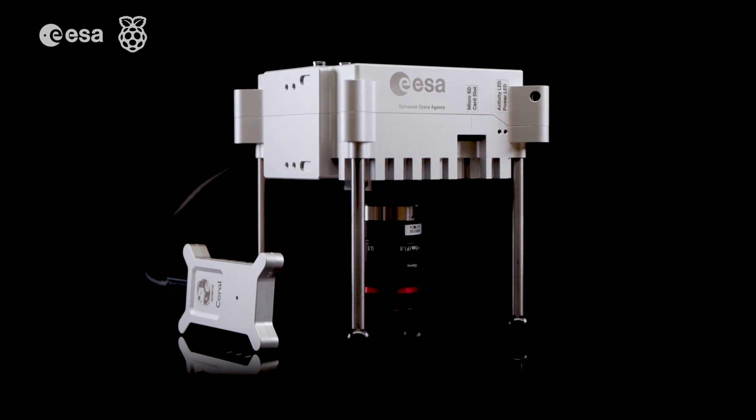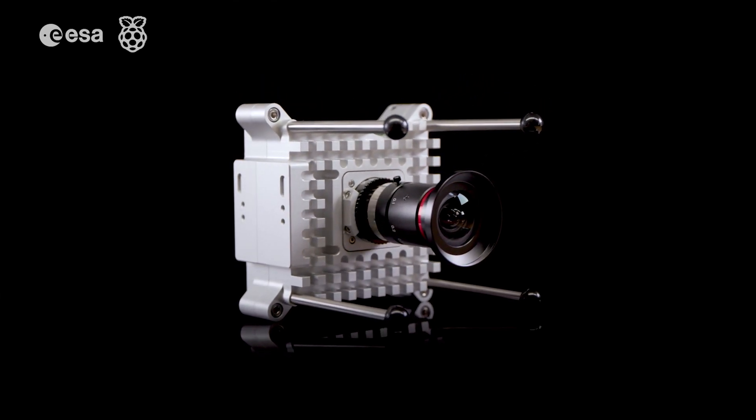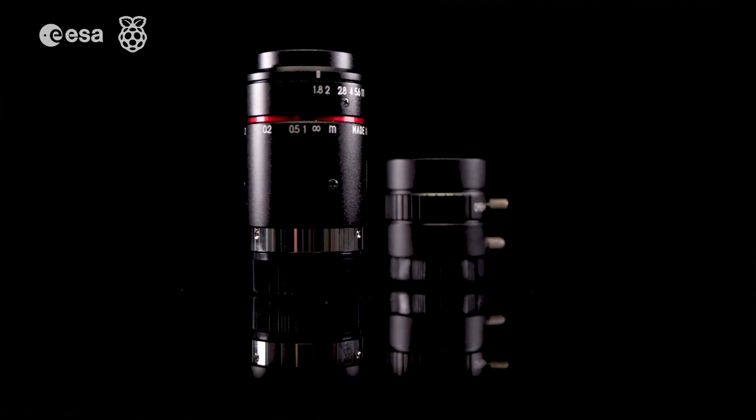One of the really big changes is that we will be flying a high quality camera this time. This means that the young people that participate are going to be able to take some amazing photography down on Earth. We'll also be flying a 5mm lens on top of that. The photography is really going to take a big step up.